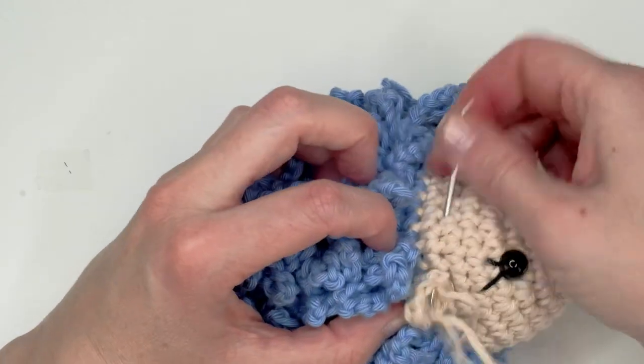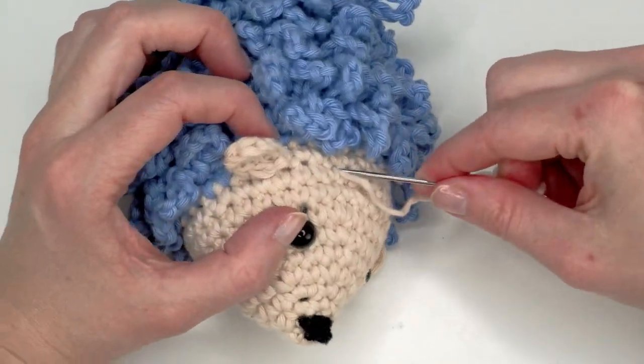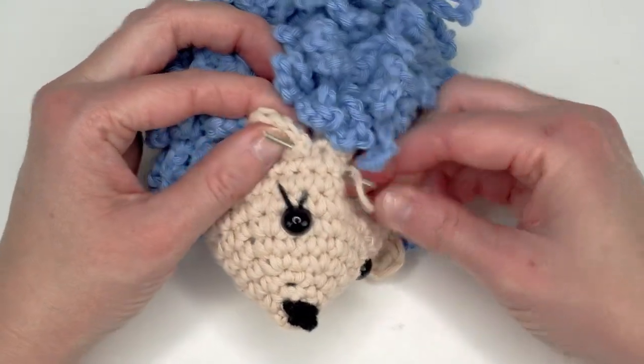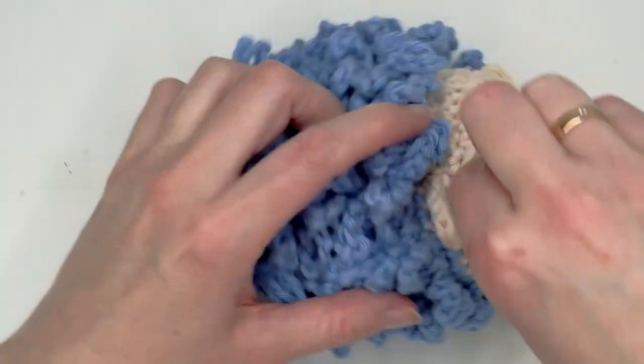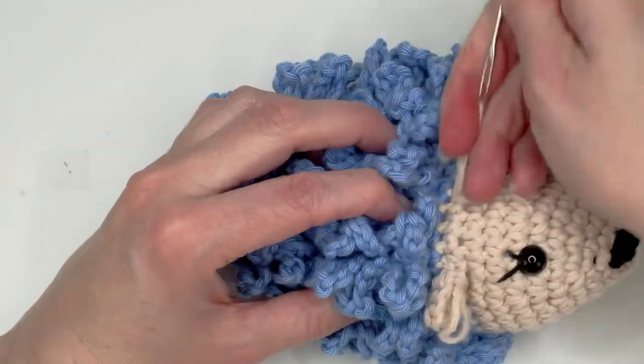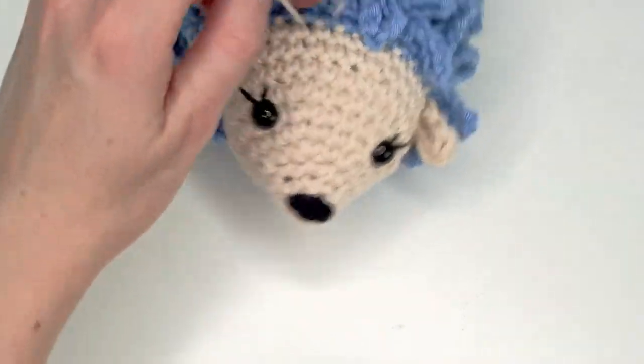If you want to make this for children you should pull on it a couple of times once you've sewn it on, to make sure it's attached well enough. Then cut off the yarn.